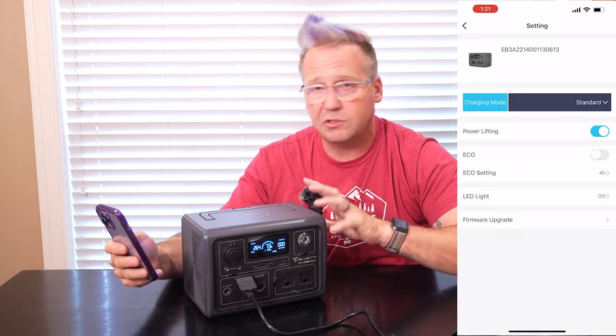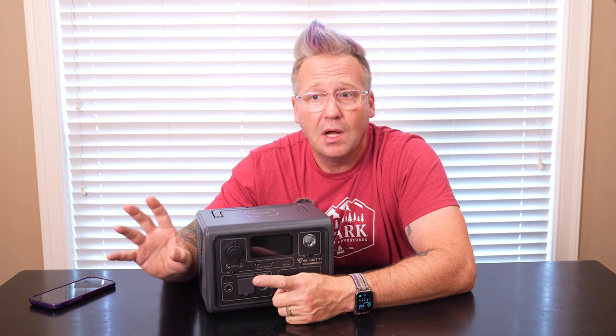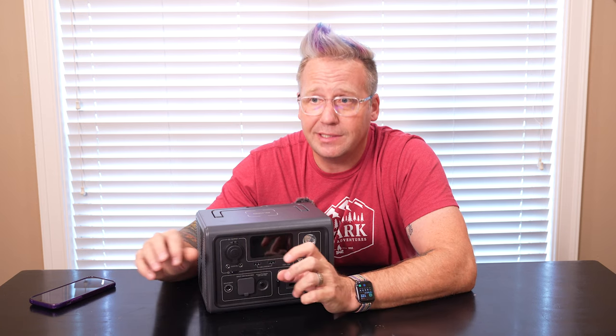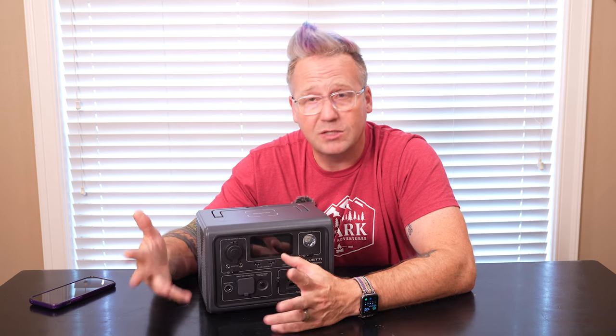And you can upgrade the firmware, because Blue Eddy can do some things to this and make it do more and do better, so you've got firmware upgrades now on your power station. In addition to the three modes of AC charging, you also have your standard MPPT input, so you can plug in up to 200 watts of solar, which for a power station this size is fantastic. And obviously you can plug it into a car charger port as well.